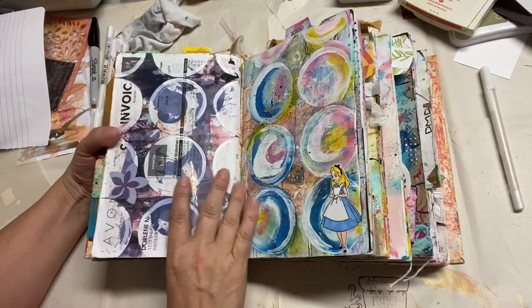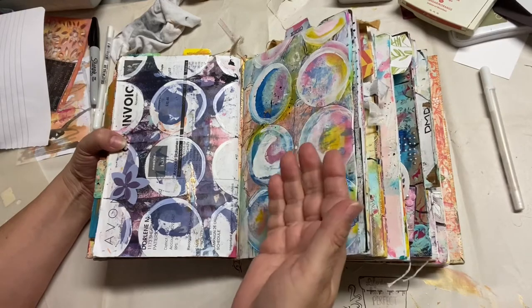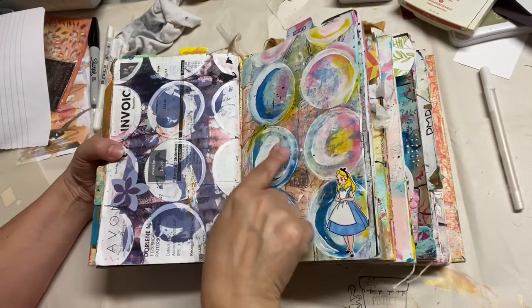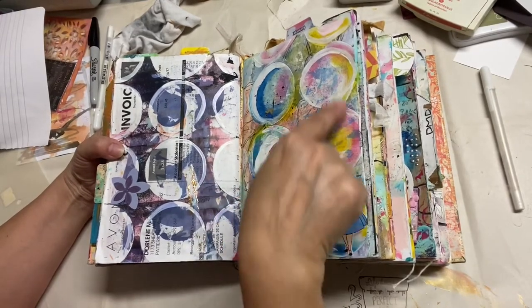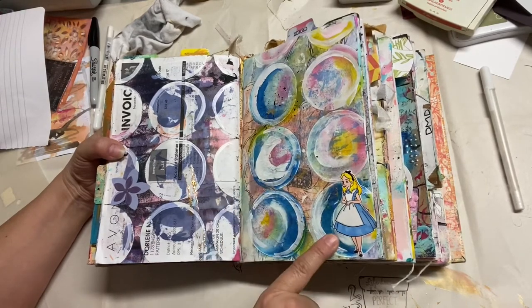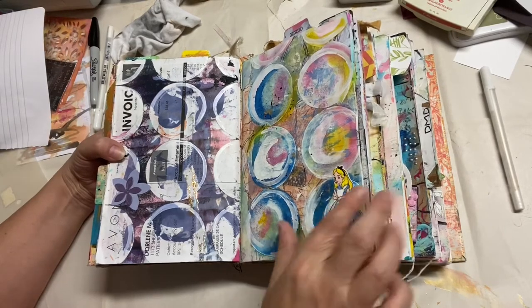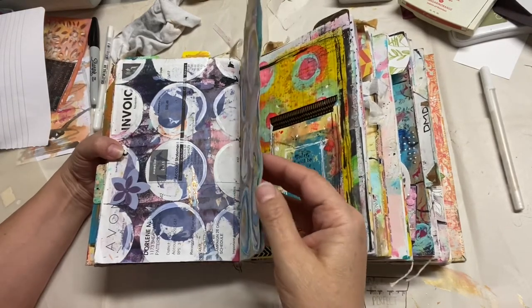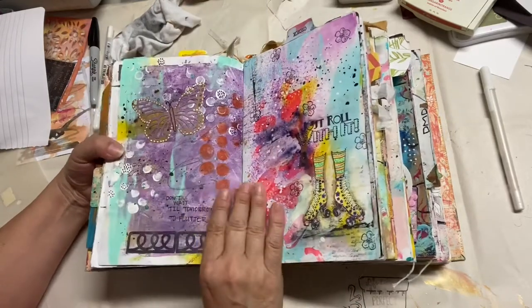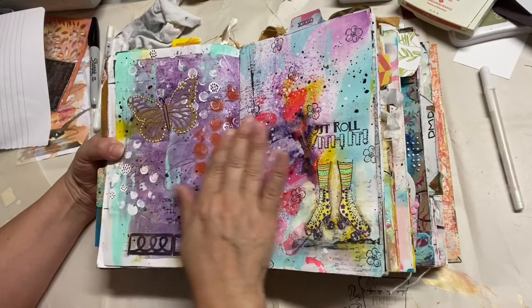Here's the cover of this one. What I did here is I made circles, and I really like the idea of doing circles with different colors. It was like that for the longest time, and then I found this old stamped image of Alice and thought she looks super cute right there, so that's why I added her.